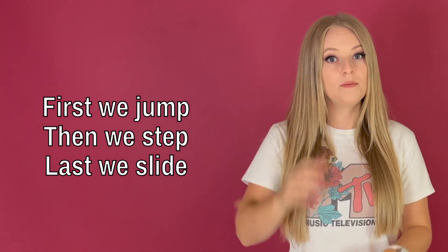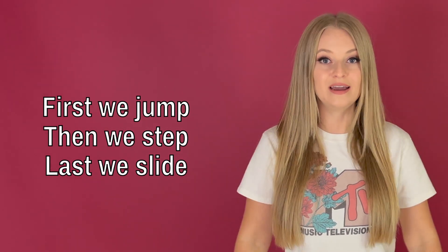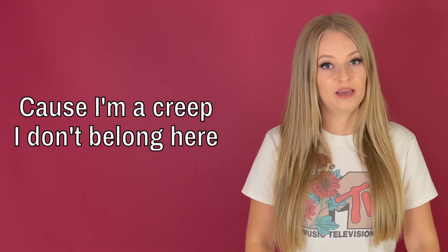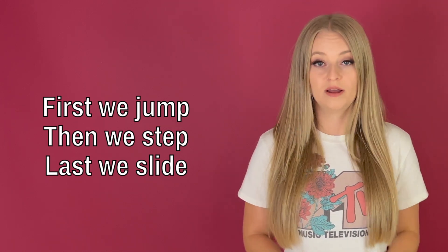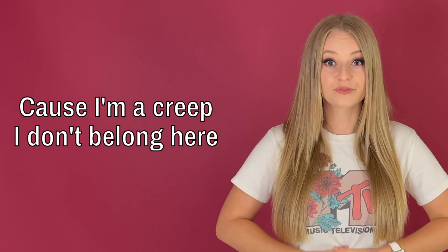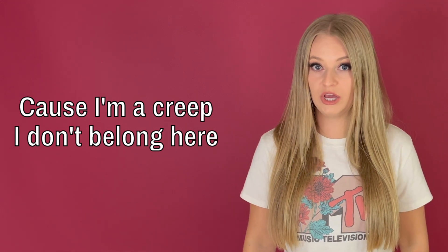'I don't belong here. No, no, no. First we jump, then we step, last we slide.' Still use plenty of support with your core. Alright, good. 'I don't belong here. No, no, no.'